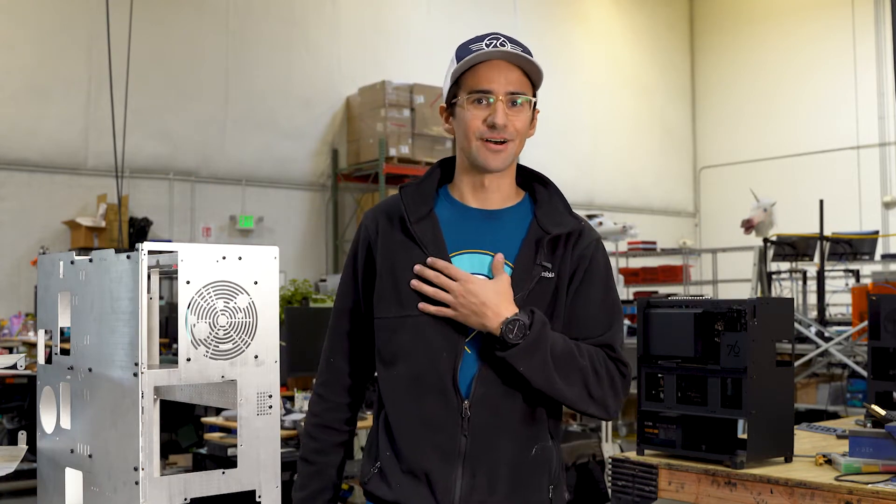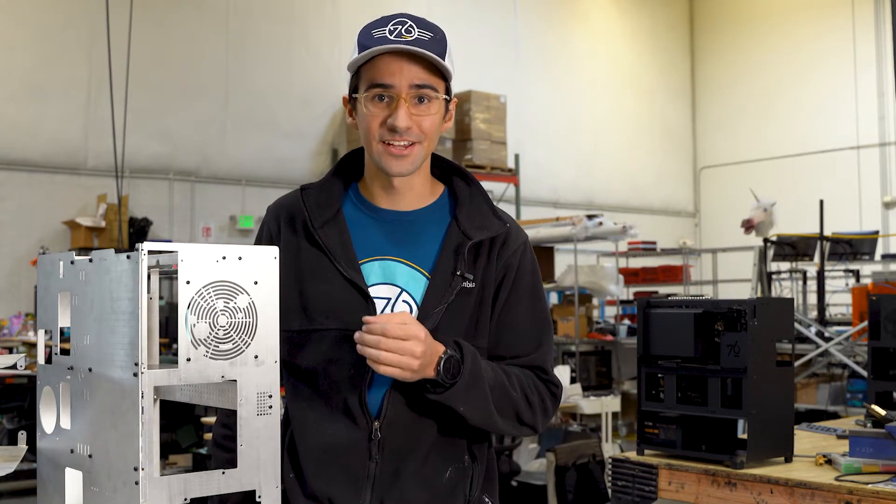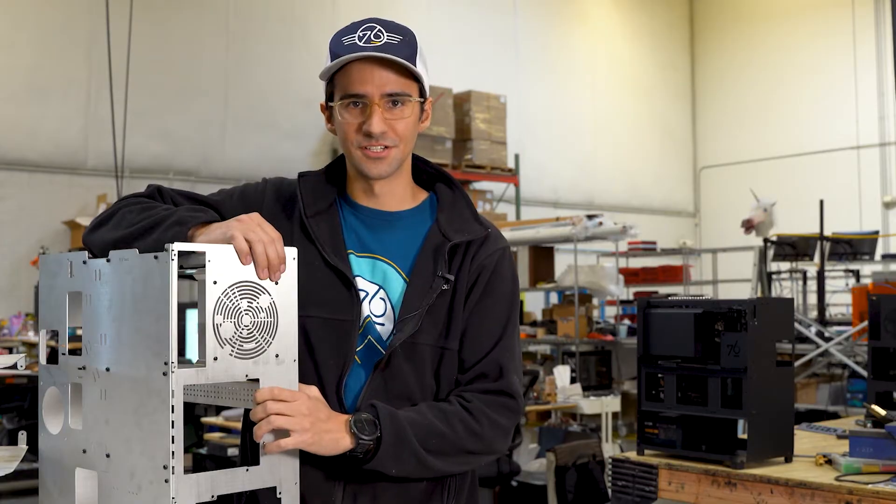Welcome to System76. My name is Alex Timmerman and today I have the great pleasure of giving you an inside look into our R&D process. It's time to ask, what does R&D do?